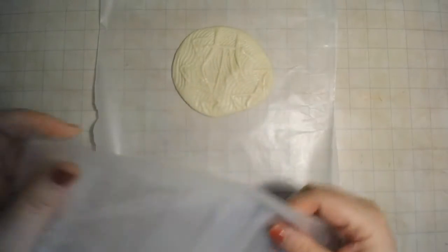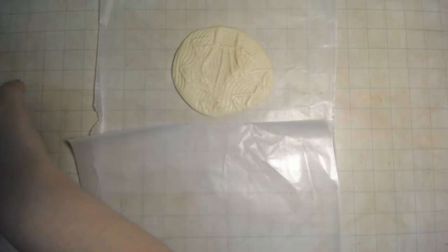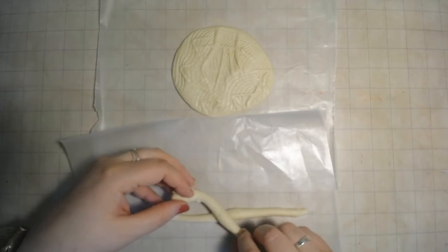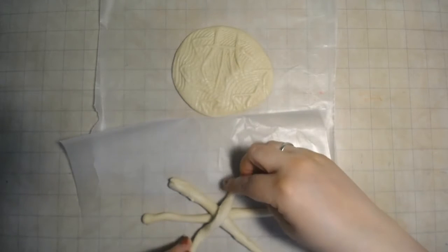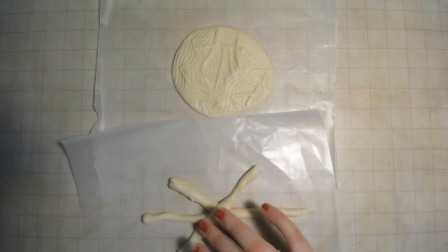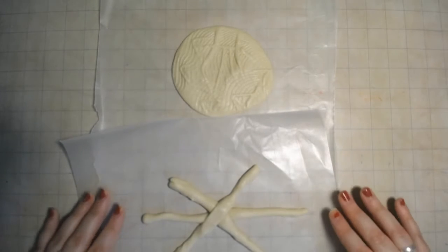Next up, let's work on the body. Take a little bit of dough and you're gonna roll it into a clay snake, or as we like to call it, a coil, and lay it out flat on your table. You're gonna make two more and make an X over top of your first coil. That's gonna be the body of your turtle and gonna go underneath your shell. Pat it all down so it's all connected.